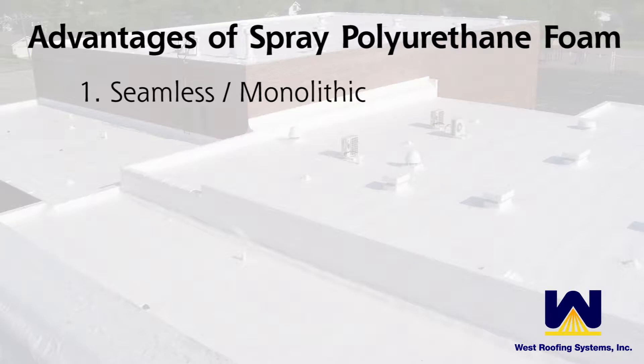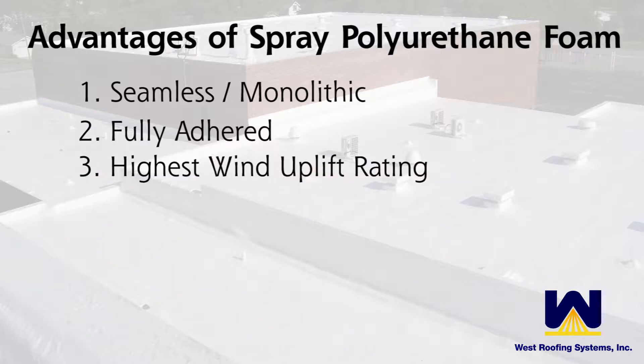A spray foam system is fully adhered — it doesn't require fastening into the substrate. While the substrate board may be fastened, the waterproof layer is actually fully adhered and seamless. Additionally, the fully adhered nature of it also provides the highest wind uplift ratings available in the industry.